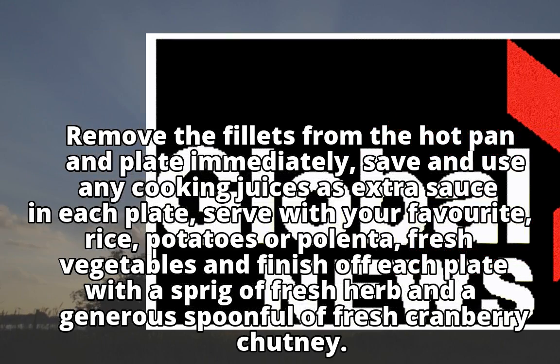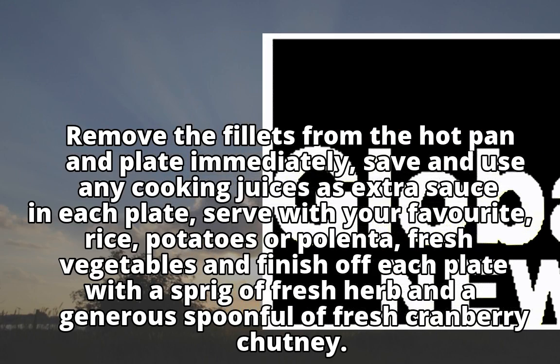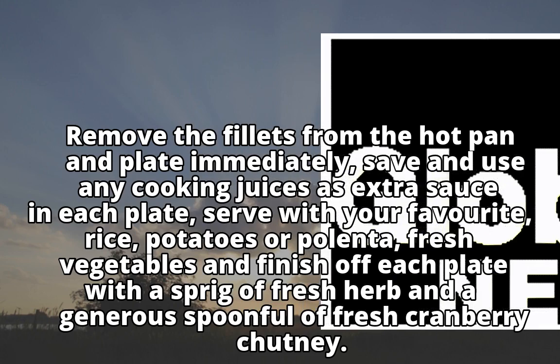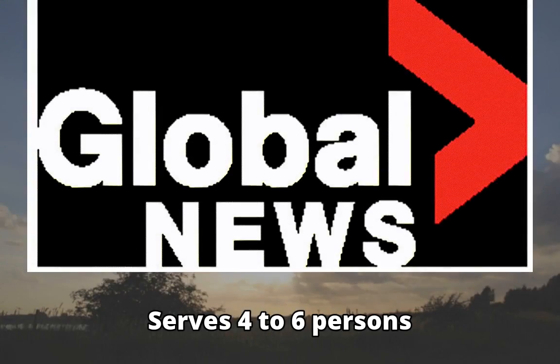Serve with your favorite rice, potatoes, or polenta, and fresh vegetables. Finish off each plate with a sprig of fresh herb and a generous spoonful of fresh cranberry chutney. Serves 4 to 6 persons.